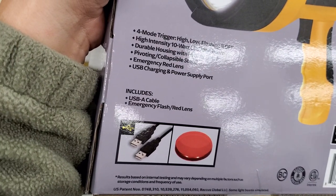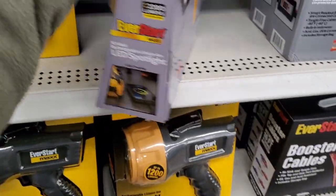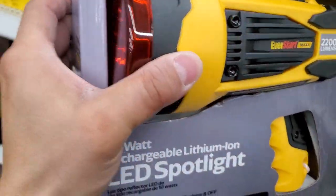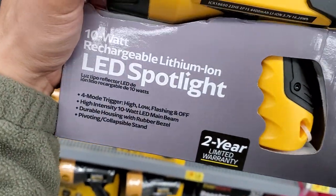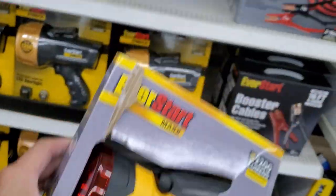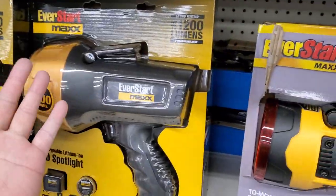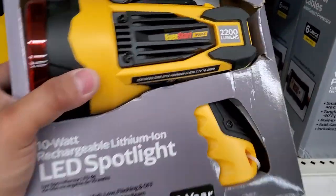It includes a USB-A cable and an emergency flash red lens — I'm pretty sure of that. It's actually a durable product. This version is $34.88, and it's 2200 lumens but smaller than the other one.